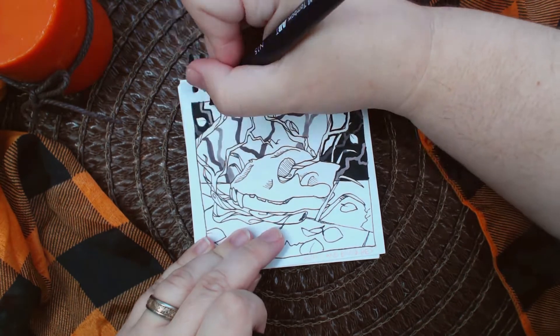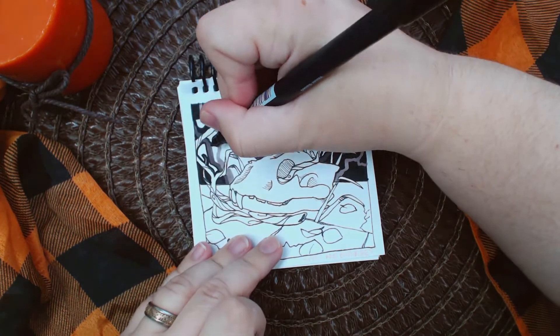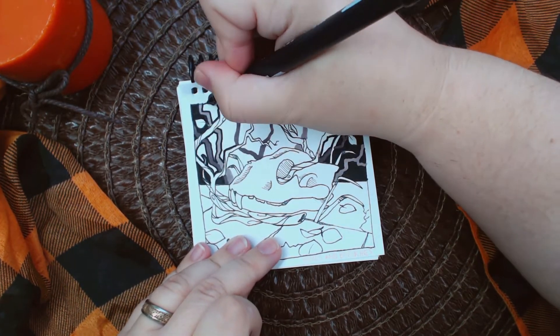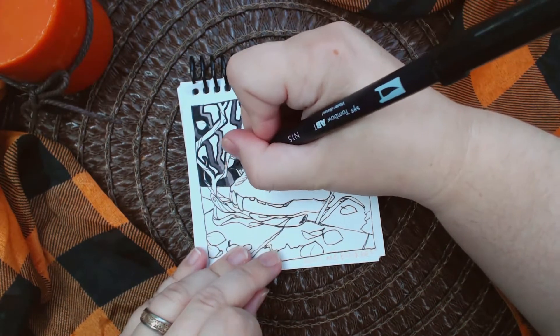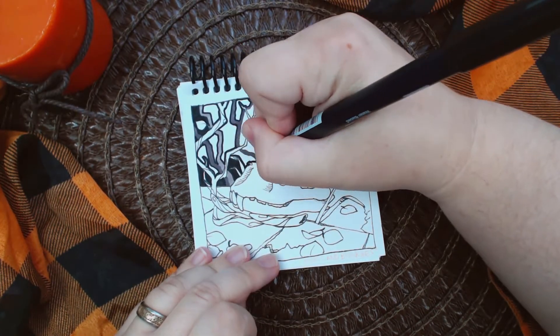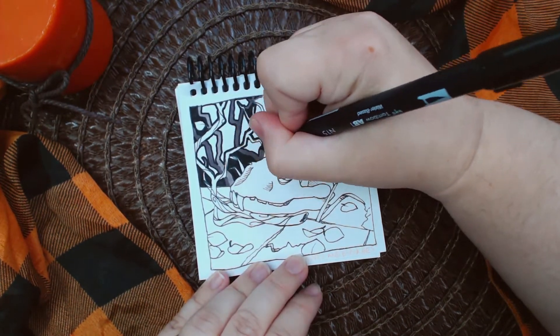As I mentioned yesterday, the nib of my brush pen on my Tombow dual pen is starting to get a bit frayed, so I used the felt tip side to get into the little corners and then I used the brush to fill in the big spaces, and that worked out pretty well.